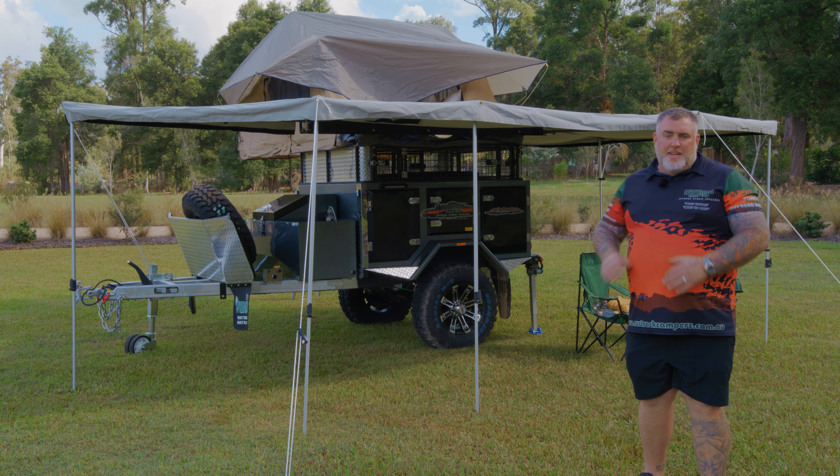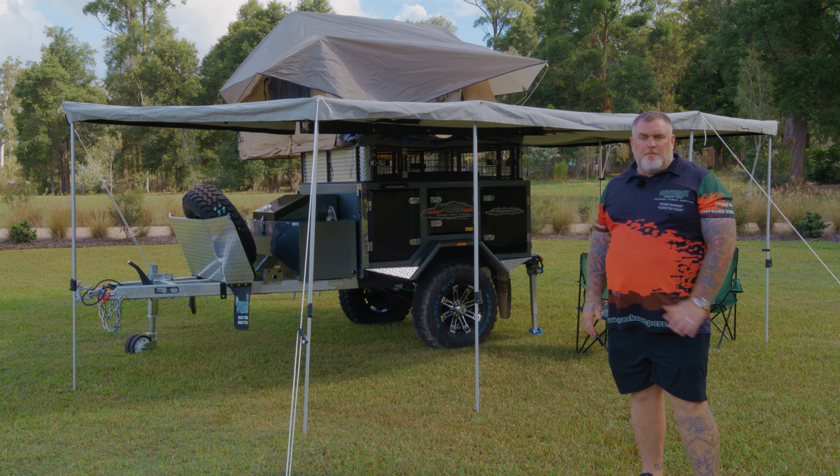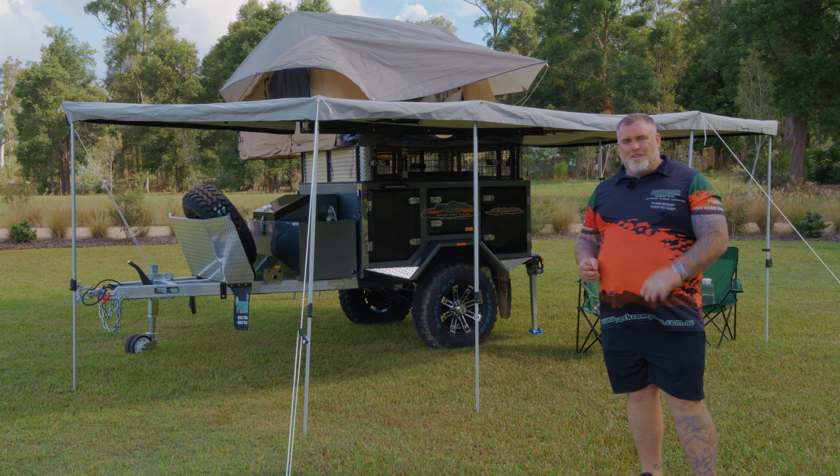Hey guys, Darren from OSTRAC Campers here, standing in front of our amazing little Simpson X. It's my great pleasure today to take you for a walkthrough of this camper. Come on guys, let's go for a look.